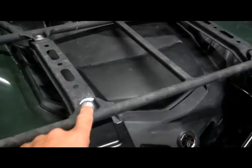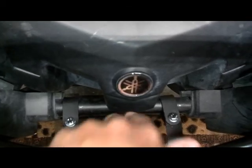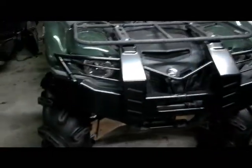It's held on with a bolt here, a bolt here, and it clamps to this bar right here — you can see it pretty good. It's very sturdy, very durable. It looks awesome. Very satisfied.